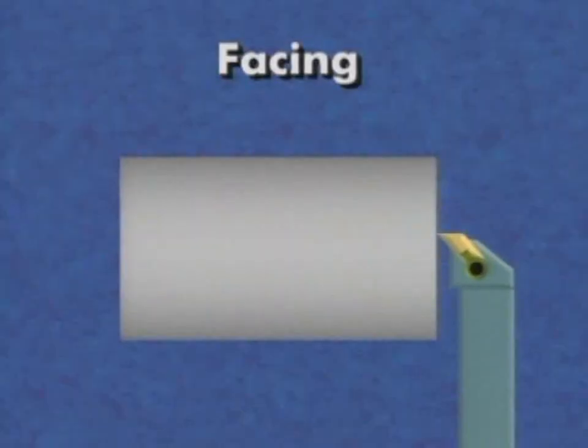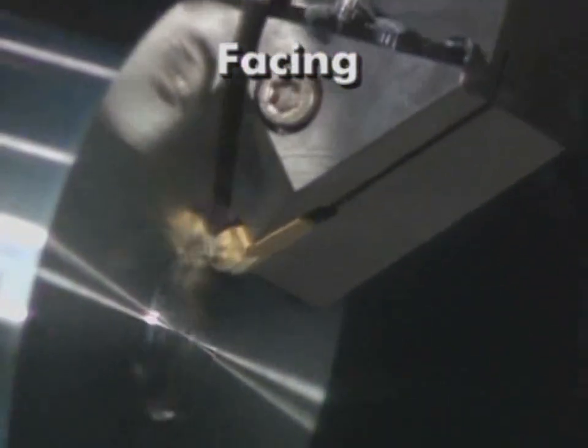Facing squares up the end of a workpiece. It also finishes the work or a single diameter to the desired length.